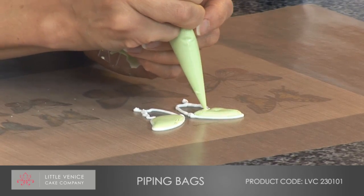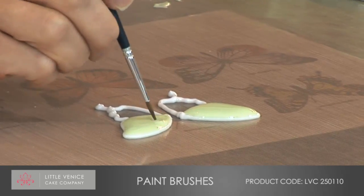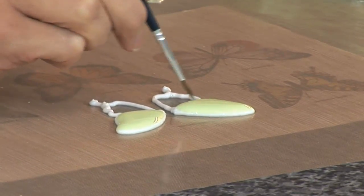With our paintbrushes, which are all sable hair — so they're very, very fine and lovely to use — use the paintbrush to gently push the icing into the corners of the outline of what you've hand-piped.